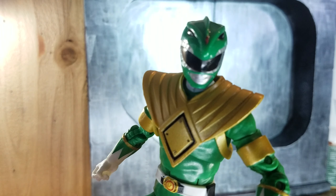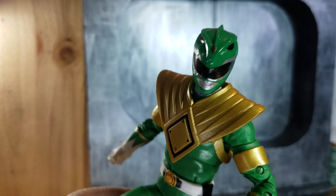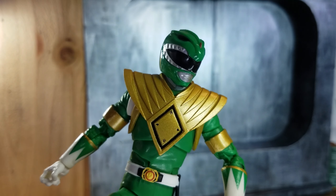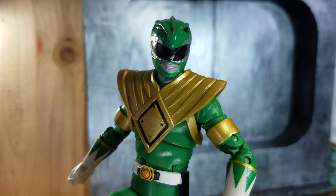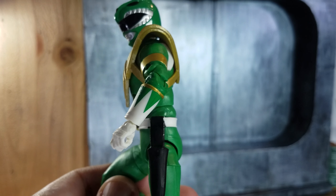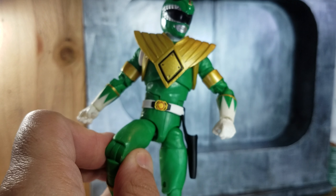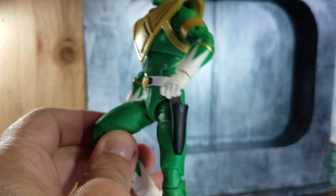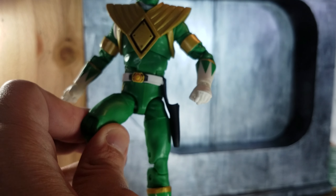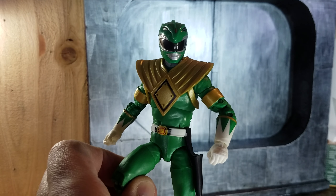Let's get a close-up of the head. I think they did a great job, though Hasbro still needs some work getting the helmets' proportions right. But overall, for this figure and what it represents, this is the figure that OG fans have been wanting all along, especially compared to the original Bandai versions from 1993 or 1995.